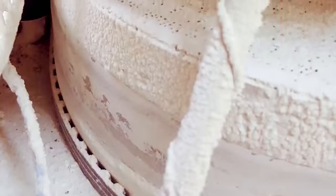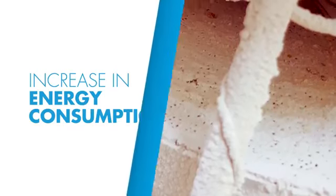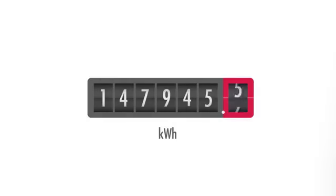You might not notice since the dehumidifier is still running, but you might notice an increase in energy consumption, since the reactivation heater is operating more to make up for the lower performance.